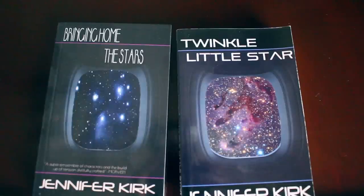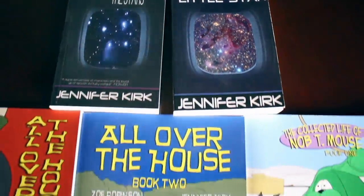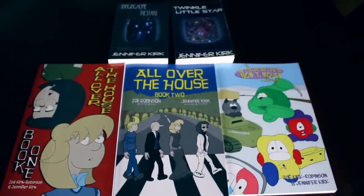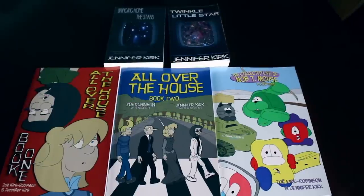Today's video has also been brought to you by my books: Bringing Home the Stars, Twinkle Little Star, and you can also get the complete comic collections — All Over the House Books One and Two, and also The Wacky Zany Life of Nobty Mouse. Thanks and catch you later.